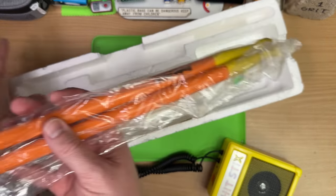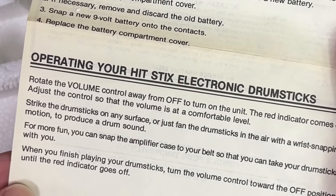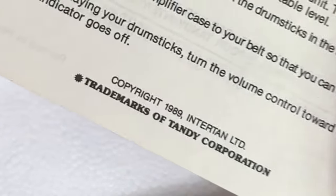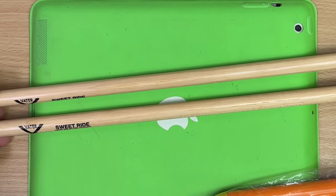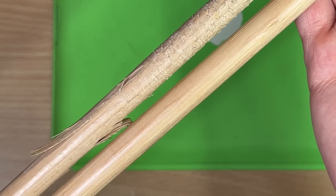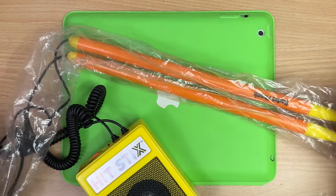These are still in their plastic — this is awesome. Can you believe no one bought this? Hit Sticks — electronic drumsticks. Operating your Hit Sticks: rotate the volume control to turn on the unit. 1989. Excellent — I knew it stunk of the 80s. 'Handle your drumsticks gently and carefully.' Here's my new set of sweet rides — brand new, these are the ones I'm currently using in my drum stream. Look at that before and after. 'Use them gently and carefully' — they're drumsticks! 'Keep your drumsticks from dust and dirty.' That is almost a sentence. Starting to get the vibe that these might be terrible.